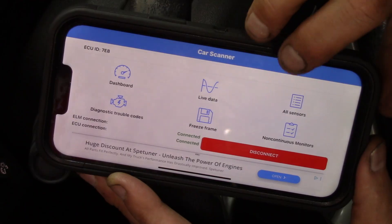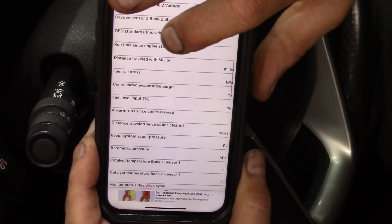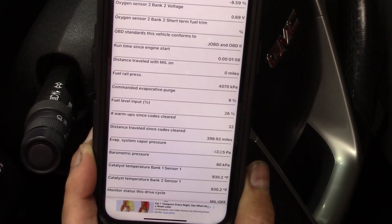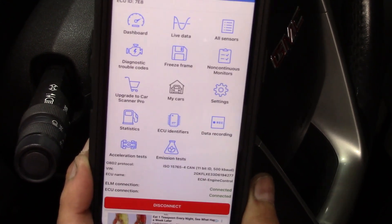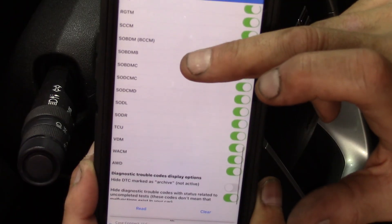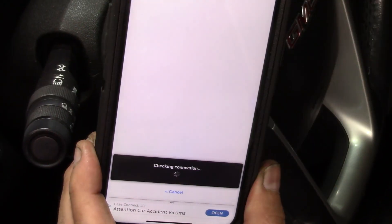Let's go to another function — all sensors. Here we can run through all the sensors. Sometimes on these tools you can click something and make a graph out of it, which is very intuitive. Diagnostic trouble codes — wow, there's a lot of options here. We can pull trouble codes on pretty much any system. You'll notice at the bottom of the screen there are ads showing, which I guess go away when you get the pro version.